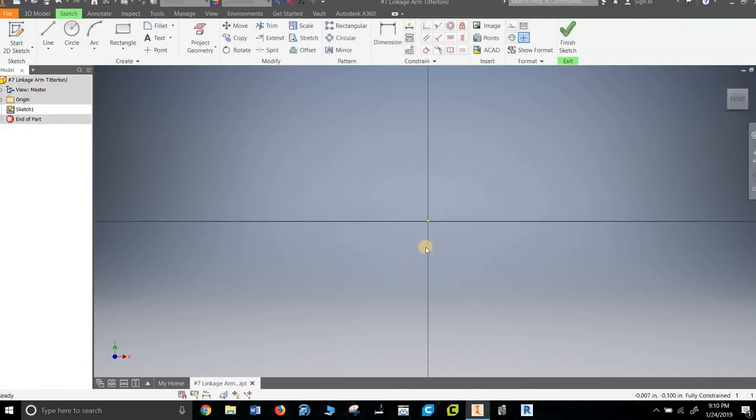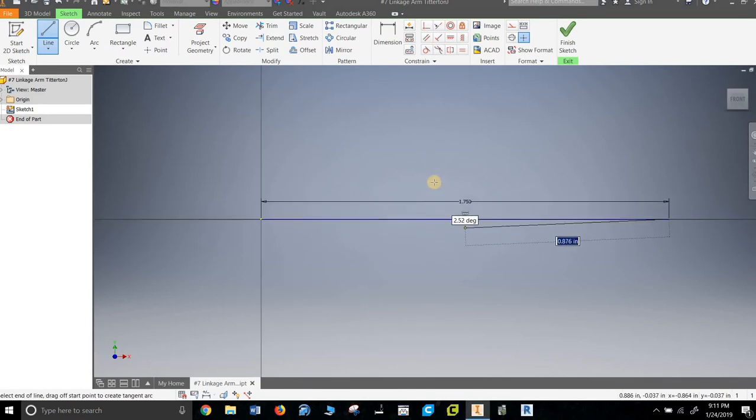The linkage arm is relatively straightforward — we're going to make a shape and extrude it. I'm going to build it right off the middle and then do a lot of reflecting. From circle to circle is 3.5, so we divide by two. The circle has two pieces: a diameter of 0.128 for the hole, and a radius of 0.1875.